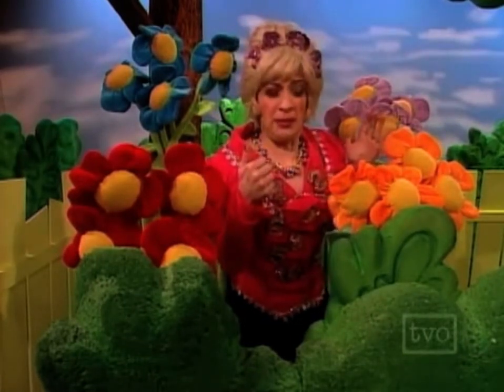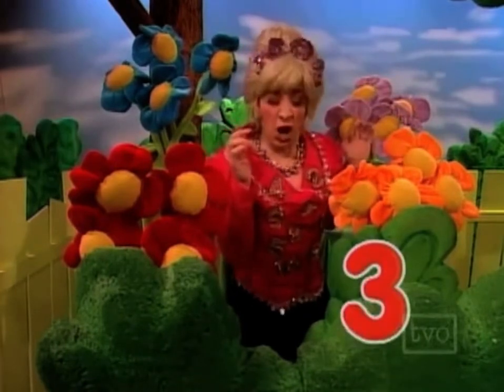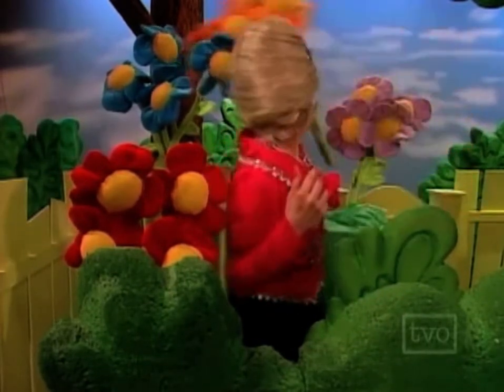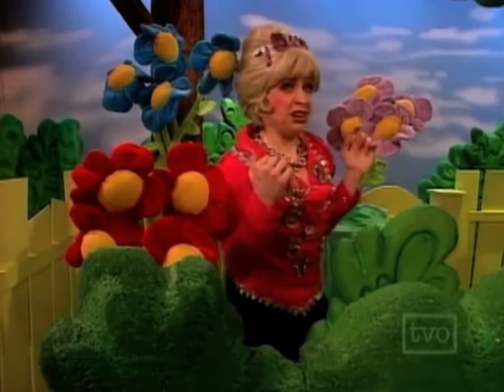The only problem is — achoo! Achoo! Achoo! Achoo! Achoo! Oh... You're welcome!